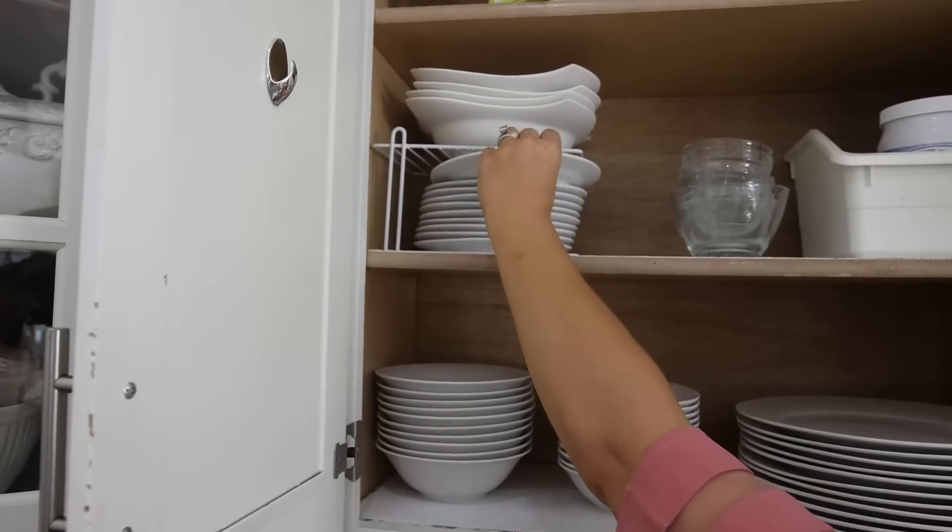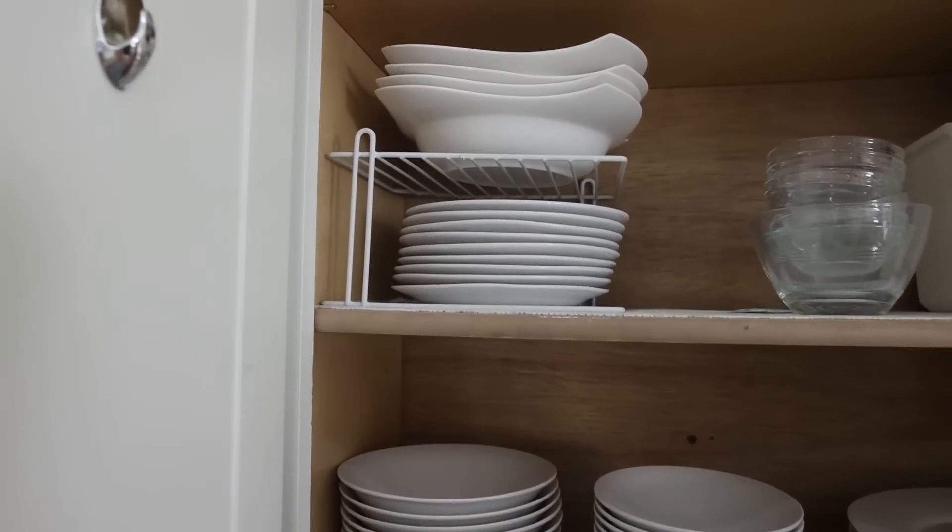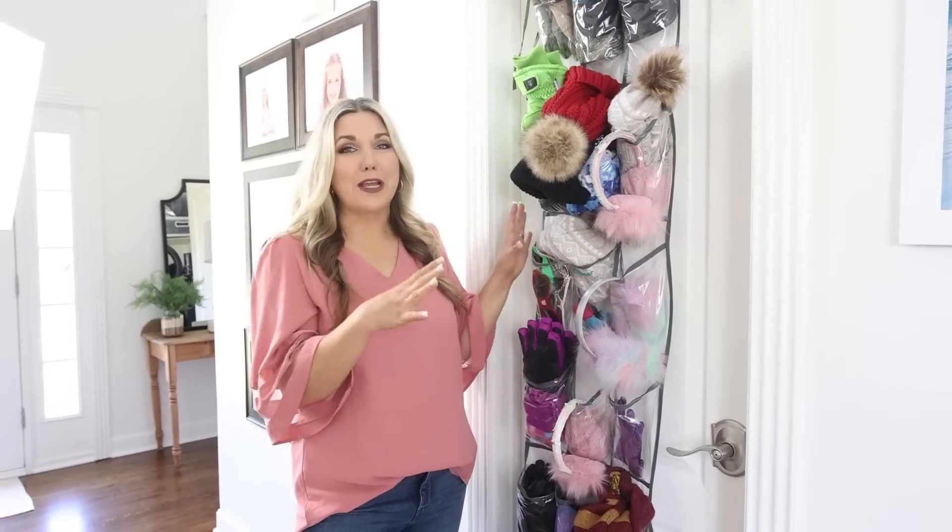A hack to double your space in the kitchen is using tiered organizers. These are great — I use them in my kitchen cabinets so I can have double the dish organization. You can pick these up inexpensively at Dollar Tree.